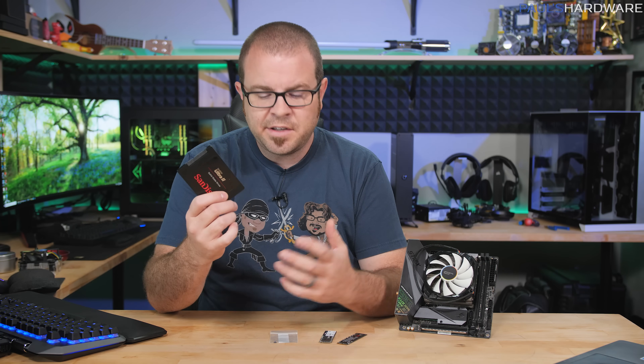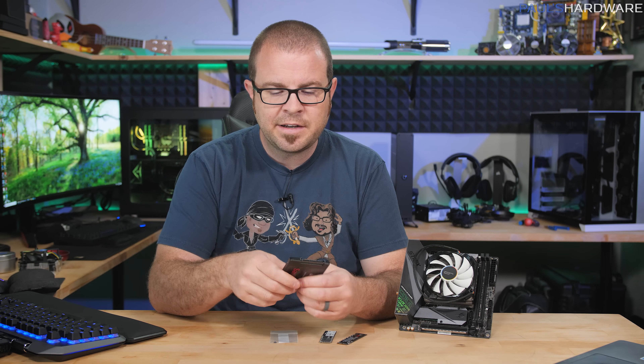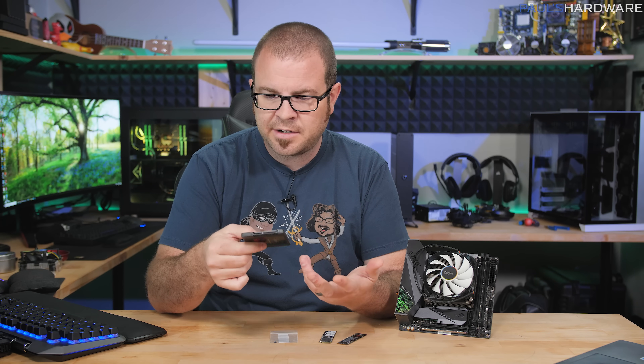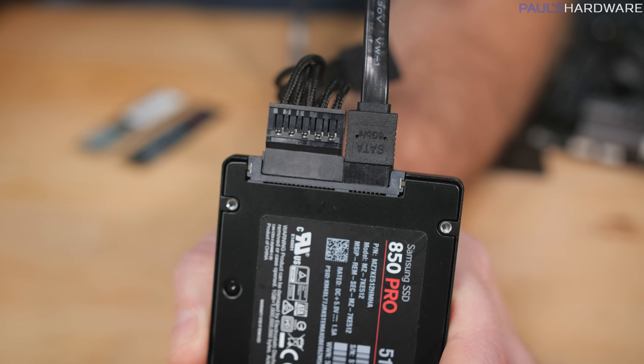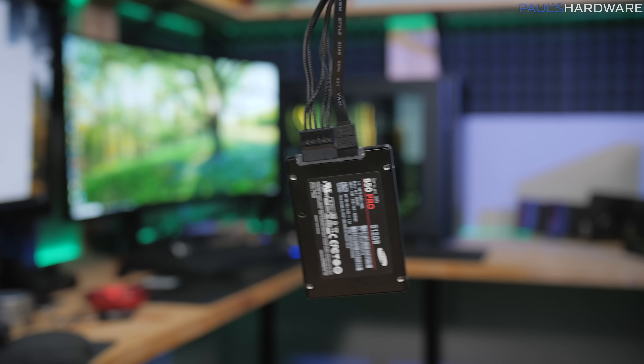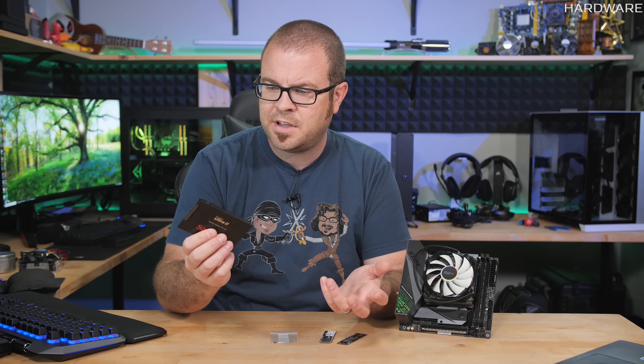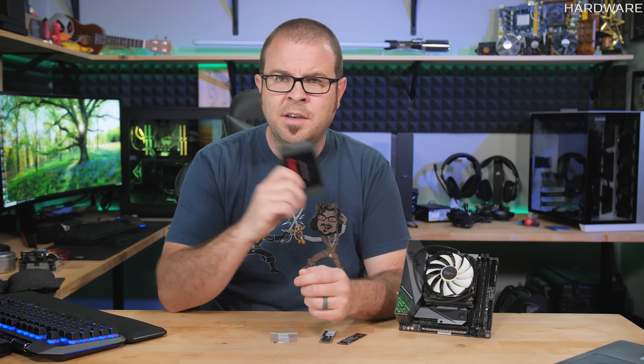If you've already got a 2.5-inch SSD and you don't want to upgrade to an M.2 drive, there is one other thing you can do: just not worry about mounting it to your case. Once you have the data and power plugged in, you can really just have an SSD floating anywhere in your case. There's no moving parts, and they don't get warm enough to need active cooling for the most part, so you can save some time there too.